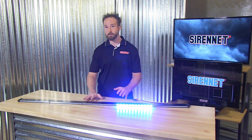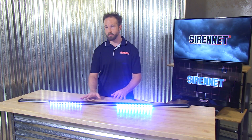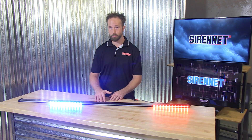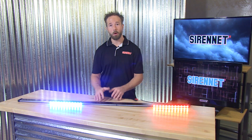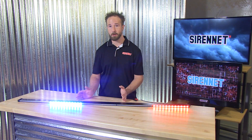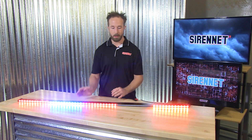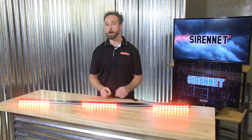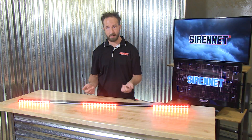The nice thing about the N-Lines is they have a chip inside that retains the flash pattern, so it's a set it and forget it — you don't have to go through and restart it every time. Or, for folks wanting to have the freedom to change flash patterns on the fly, you can simply add an additional momentary switch tying that white trigger wire onto it for quick and easy flash pattern changes.